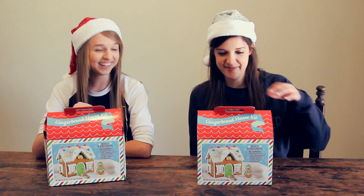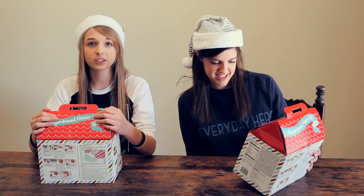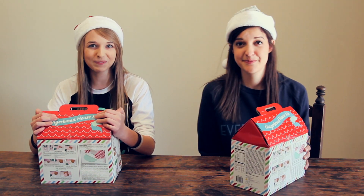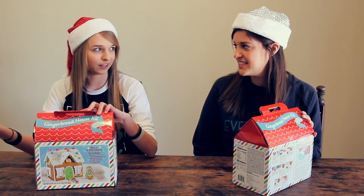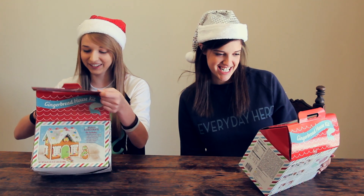I think that's a good amount of time. So we're going to open it up, get everything all set up, and then we're going to start the timer. I'm nervous. I haven't built a gingerbread house in forever. Usually when I build gingerbread houses it takes me like 30 minutes, so five minutes — that's like pushing it.